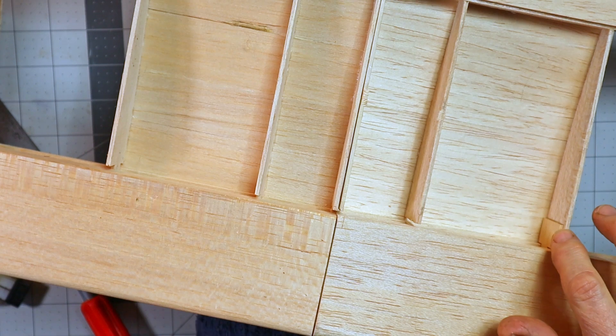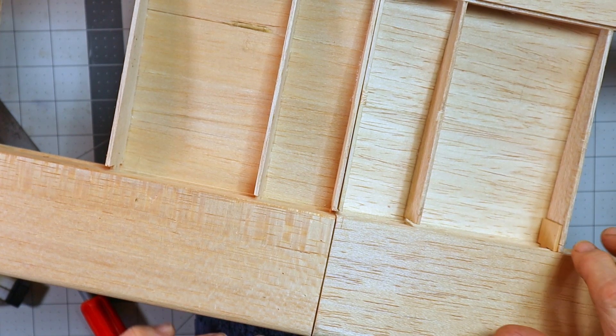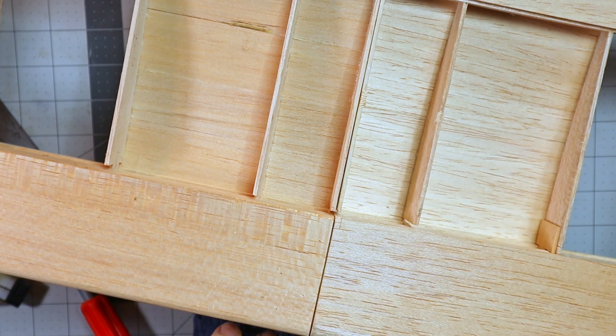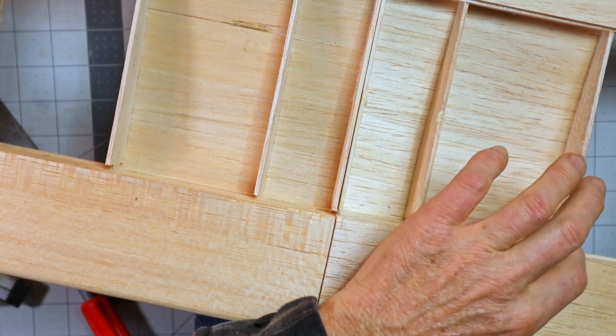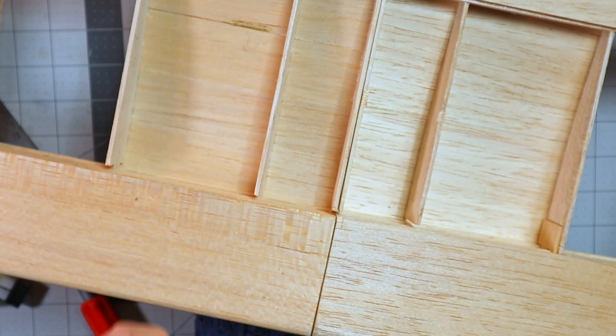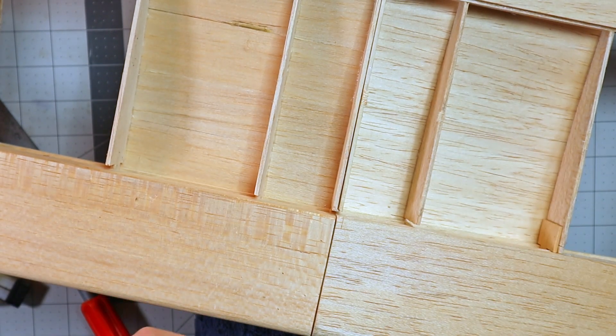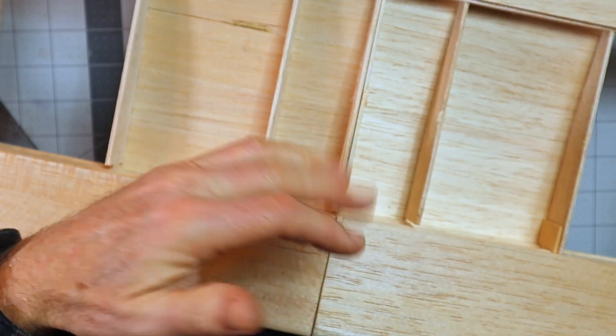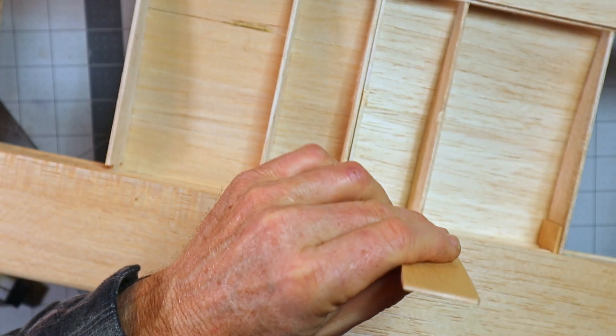I noticed — and I don't know if you're going to be able to see it — that it looks like this fellow made a mistake or something. Looks like maybe he broke this rib or cut it wrong, because there are some patches here. Which is not going to affect this at all, but it's just something I noticed.